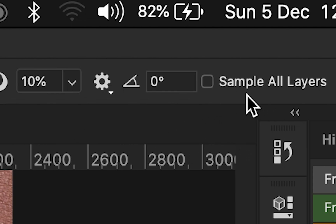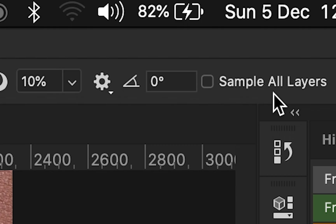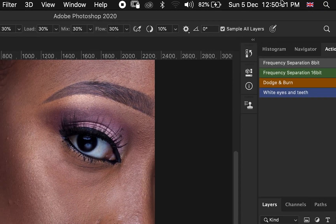The last thing is 'Sample All Layers' — it needs to be checked. For some computers you may not see 'Sample All Layers' as text; you may see an icon instead, so you have to make sure it is checked. If you are seeing 'Sample All Layers' as text, make sure it is checked like this.